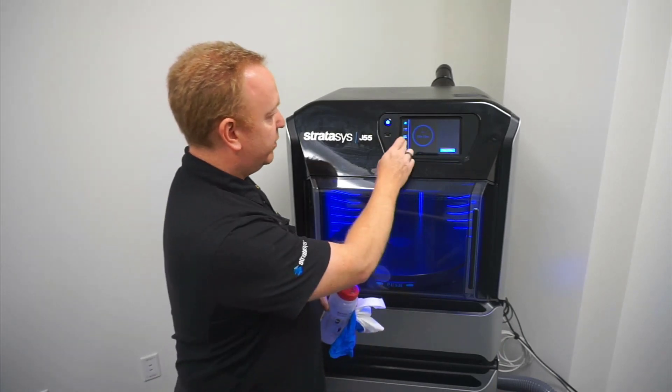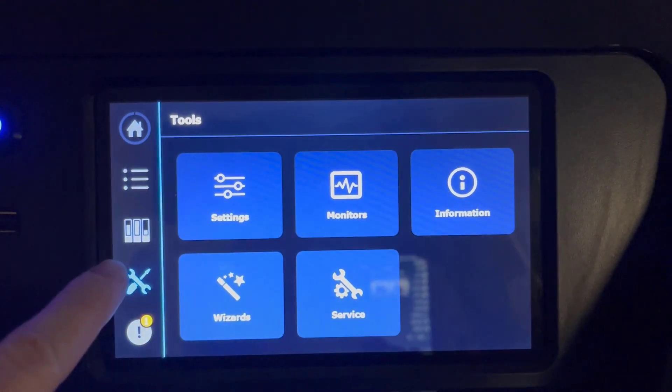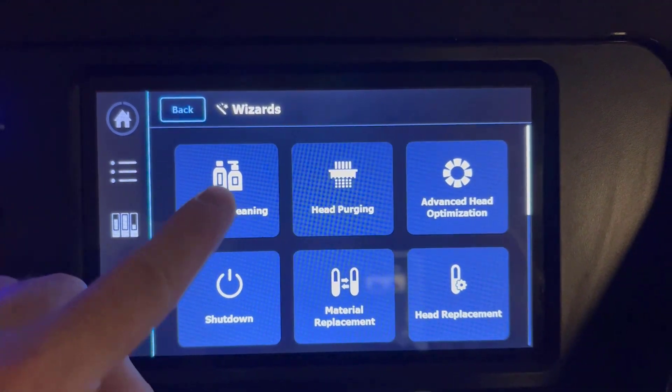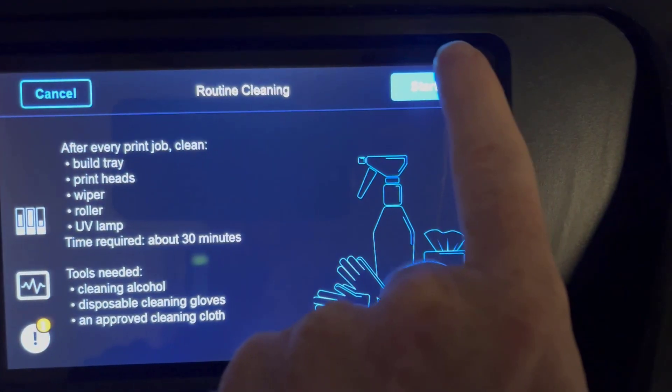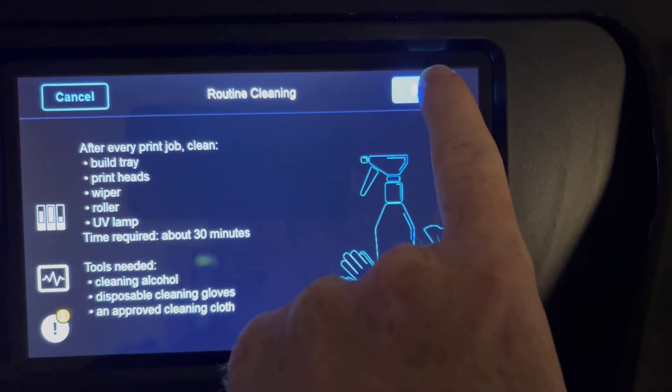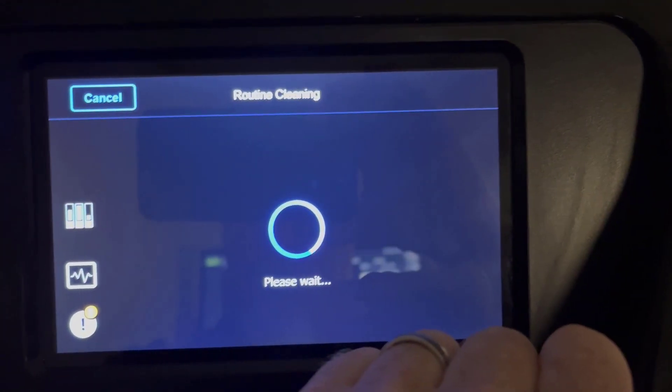To get started, go into Tools, then Wizards, and then Routine Cleaning. It gives you a list of everything you need to do and will need to perform the cleaning. Hit Start.